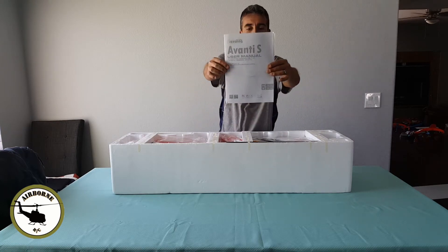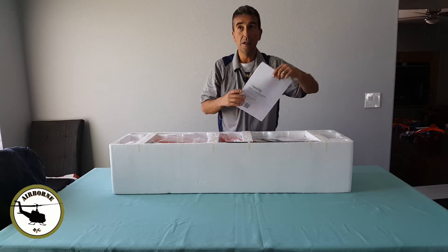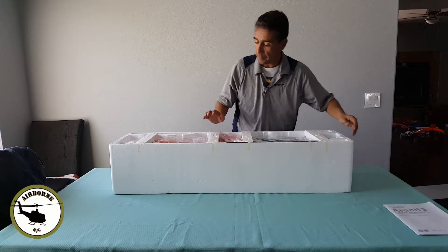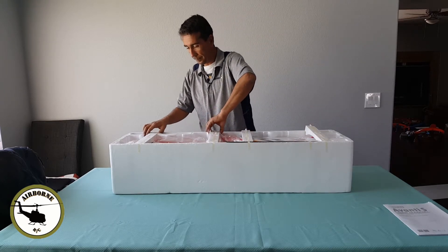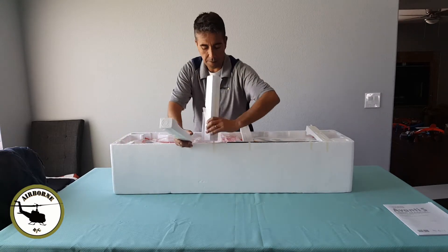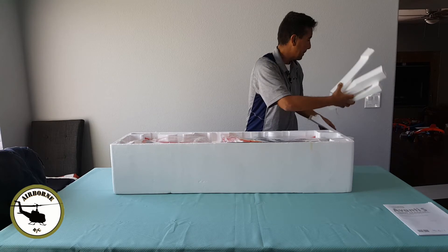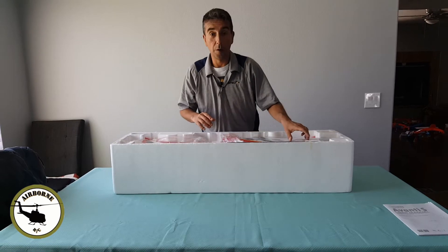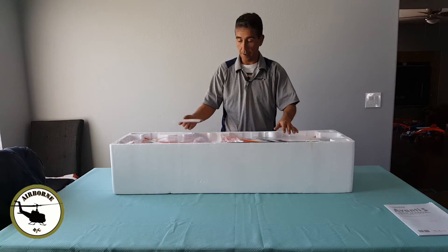Looks like we got the Avanti S manual from Free Wing. I went ahead and picked this one up from Motion RC. This is my first Free Wing model right here. I had to make sure before I set it up. Go ahead and take out these foam supports. And if you guys haven't seen this thing fly, I urge y'all to go around on YouTube — and of course you guys are going to see my maiden on this channel. It is an awesome jet everybody.